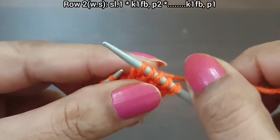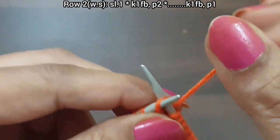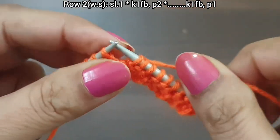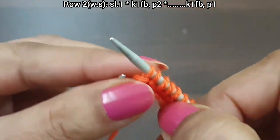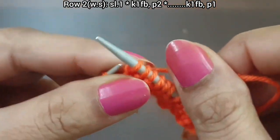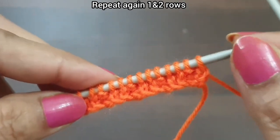Knit one from back loop and wrap this yarn up to downward, purl two. Repeat: knit one from back loop and wrap this yarn up to downward, purl two. Last two stitches: knit one from back loop and wrap this yarn up to downward, then purl edge from wrong side. Second row is completed and our pattern is also completed.